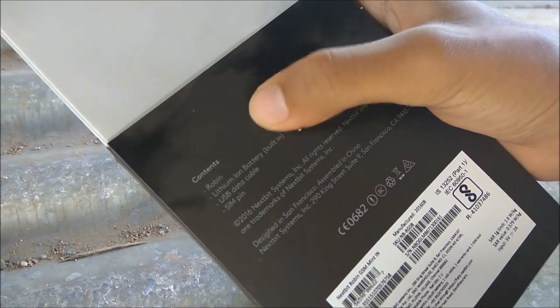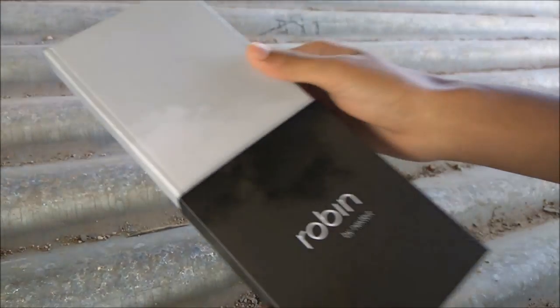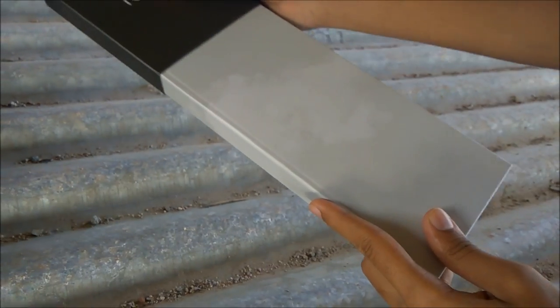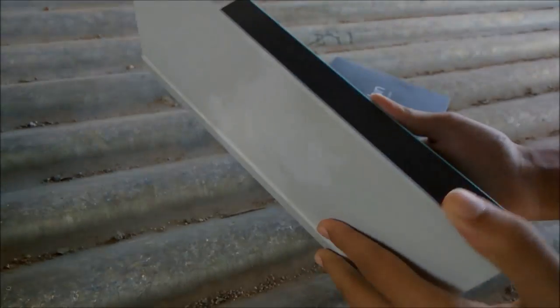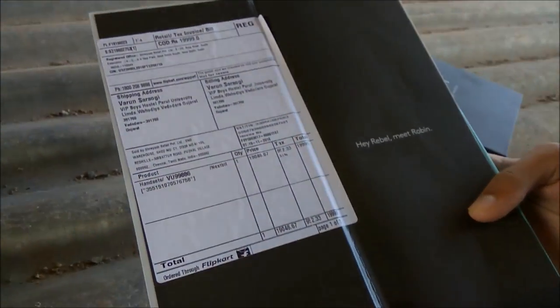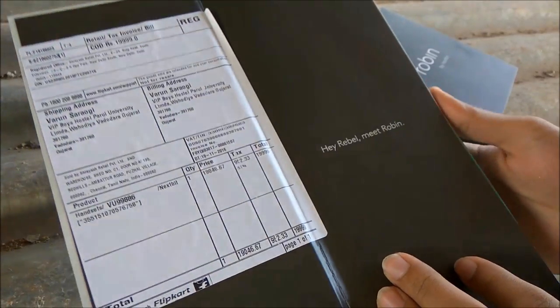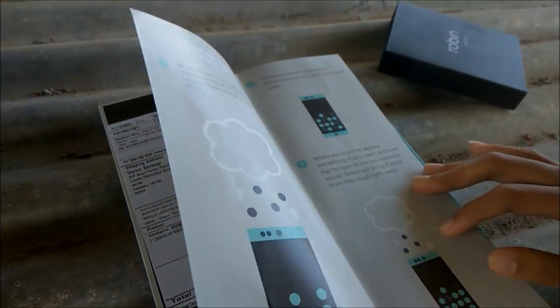It contains Robin — that's the smartphone — a lithium battery and USB cable. It looks as if it is a book, and here it's written 'Hey Rebel, meet Robin.' It's a very stylish look for this box. Looks like we are opening a book.